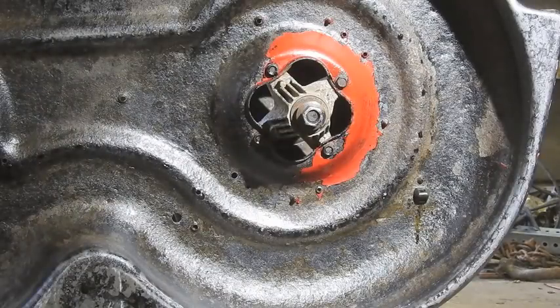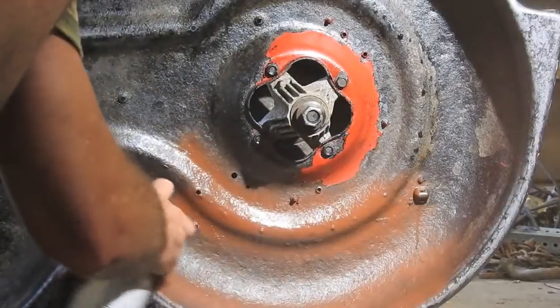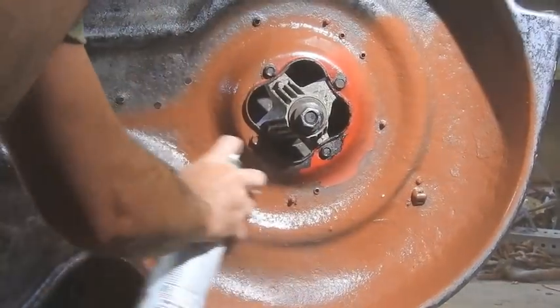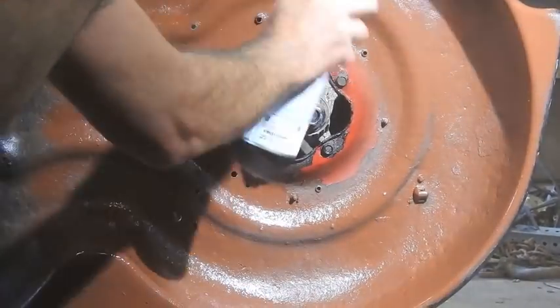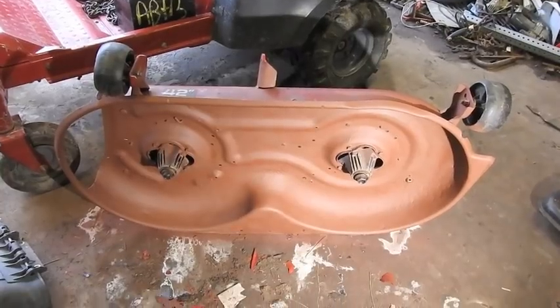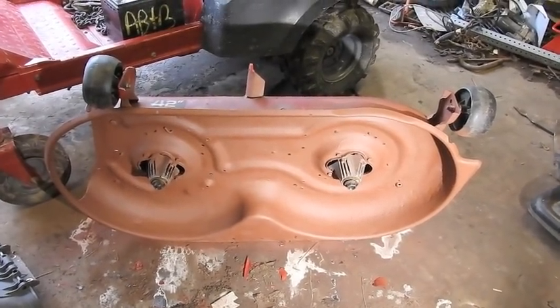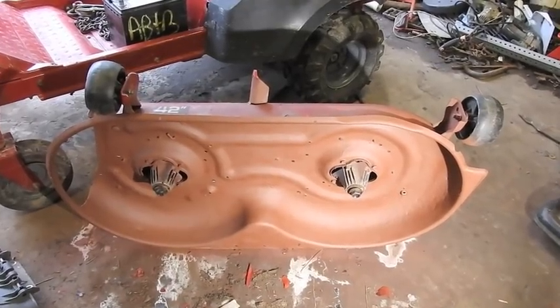And then here goes the primer step. Back on the mower deck, the primer looks like it's dry. I think I'll lay it down and put another coat on, then we'll put a little red paint on it, then we'll put the blades on, put it back on, and we'll do a little cutting.